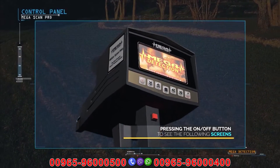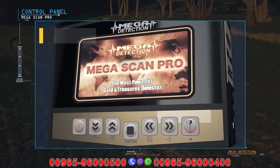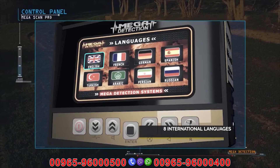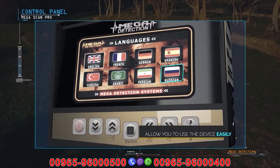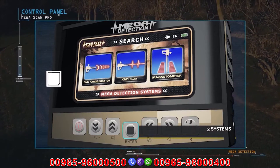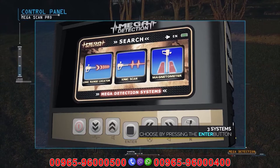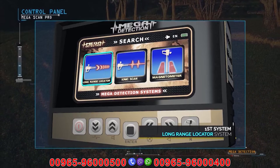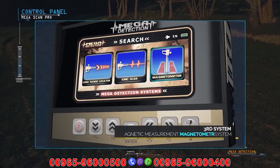After pressing the power button, the brand screen and model name screen will display, followed by the language selection menu. Due to the widespread use of the device, it has been equipped with eight international languages, allowing any user to operate it easily. From the search systems menu, you can choose the appropriate system and press the enter button. Megascan Pro contains three search systems: long range locator system, ionic system, and magnetic measurement system (magnetometer).